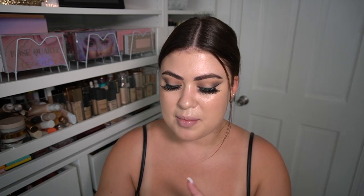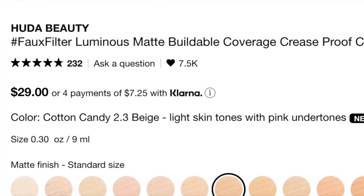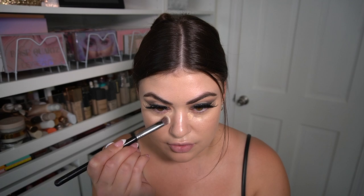For concealer I've been testing the new Huda Beauty Faux Filter Concealer — I believe it was marketed as luminous or hydrating. It's a full coverage concealer in shade Cotton Candy, which is a little brightening for me, but it does not dry out my skin, doesn't crease, doesn't look cakey, and is actually quite hydrating. That's a mini review of the Faux Filter Concealer.